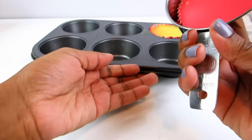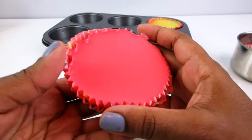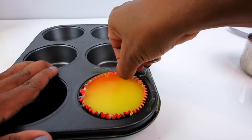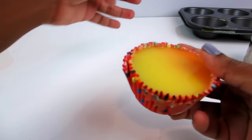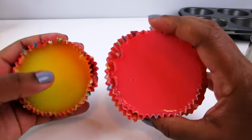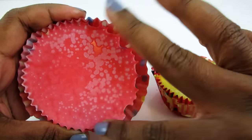Here are my two cupcakes. The next step is to take off the wrapper, but before you do that, put your cupcakes in the freezer for about 30 minutes. This will help make the cupcakes more solid, which will make taking off the wrappers much easier. Do not skip this step. Let's see how they turned out.